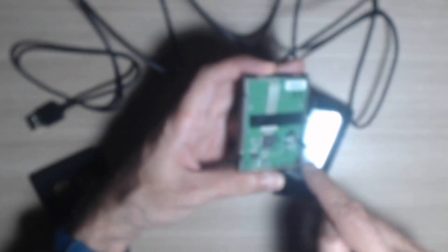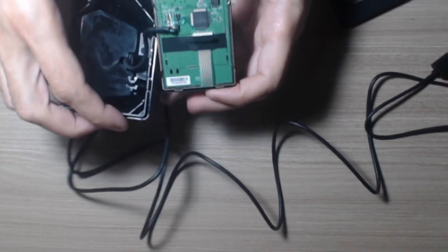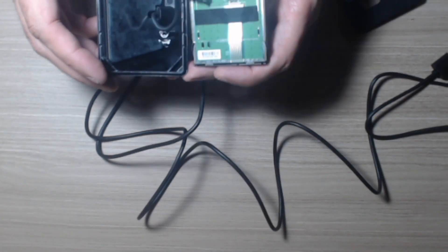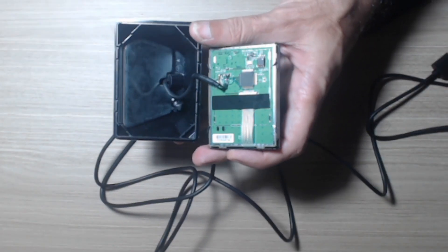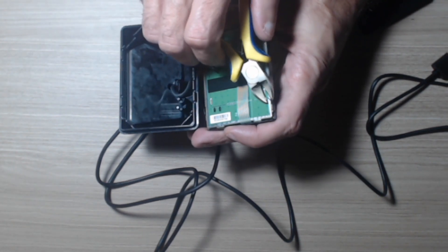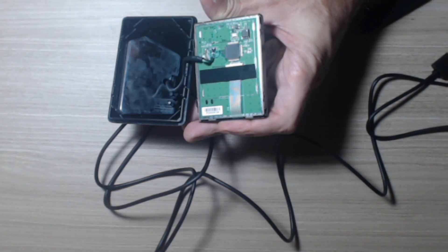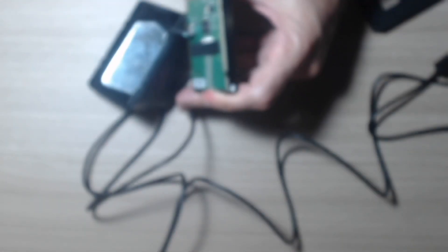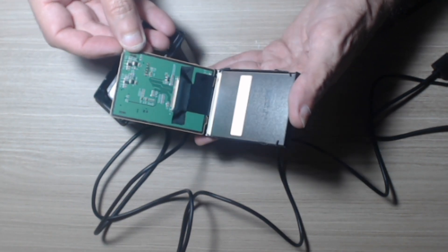Now we need to open this metallic cover. We need some force here and here, and eventually we can move it out. Yeah, that's it.